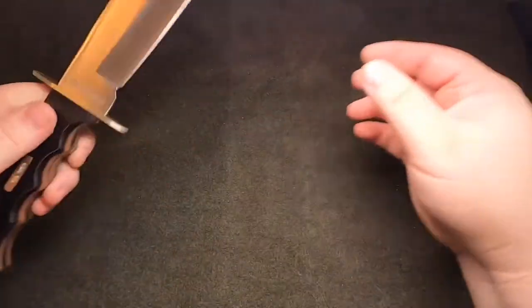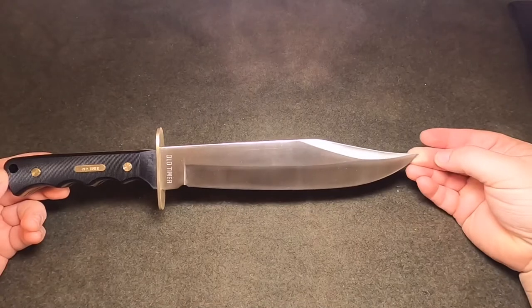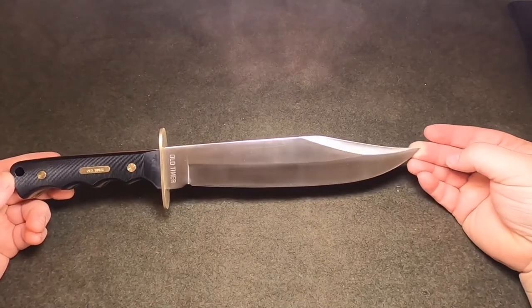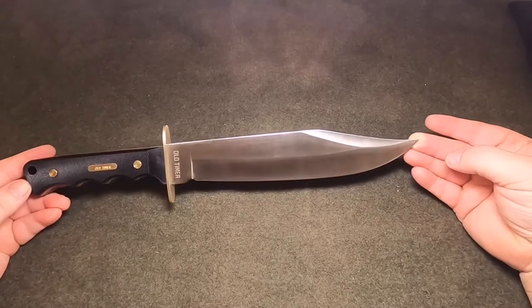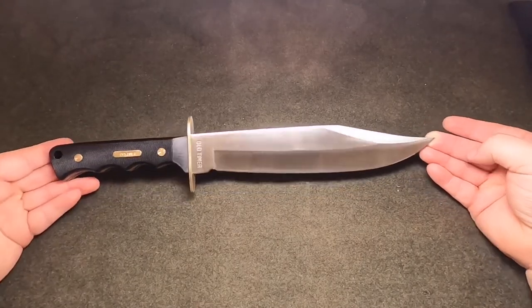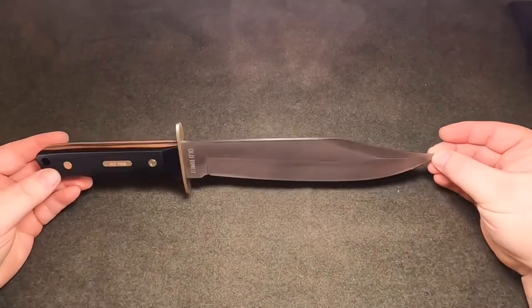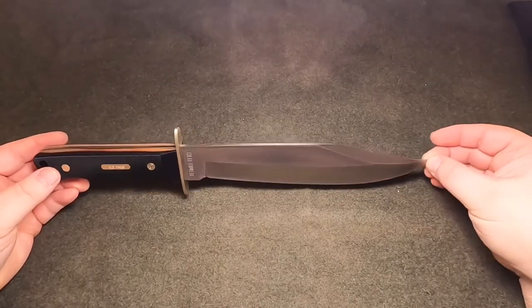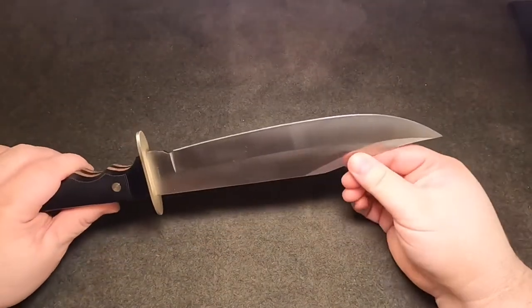This is by Old Timer and it's called the Bowie. It's a ten and a half inch blade with an overall length of 15 inches. It's made from 7Cr steel, which is not a real high-end steel, but it's a $20 knife.